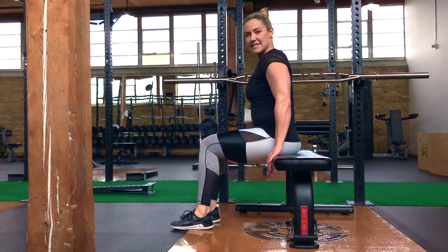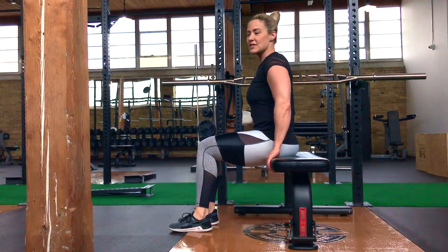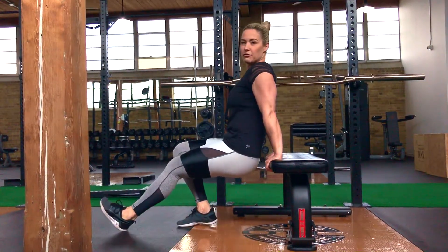Bench dips. You're going to set yourself up on the end of a flat bench like so, and you're going to place your hands right on the edge, facing forward, and your heels on the floor.